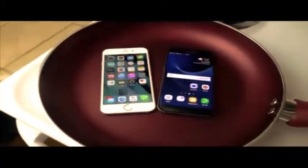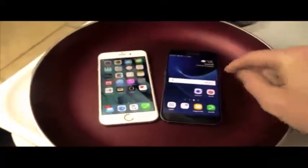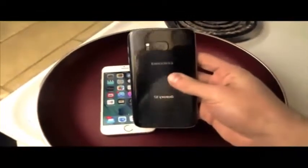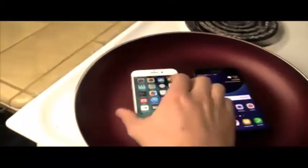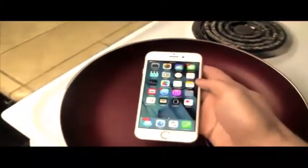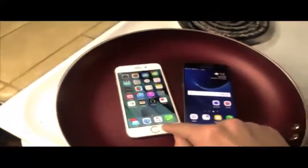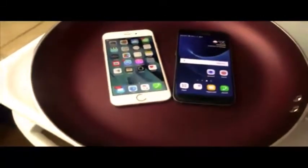What is up guys, it's Akrax here. In this video we're going to be doing our boiling water test for the new flagship device, the Galaxy S7. This is water resistant this year, not like the S6 last year. We've also got the 6S, which is not water resistant, but it's proven to do very well in numerous different water tests. If you guys remember last year, it actually beat the S6 in a boiling water test, so very interesting to see what's going to happen this year.